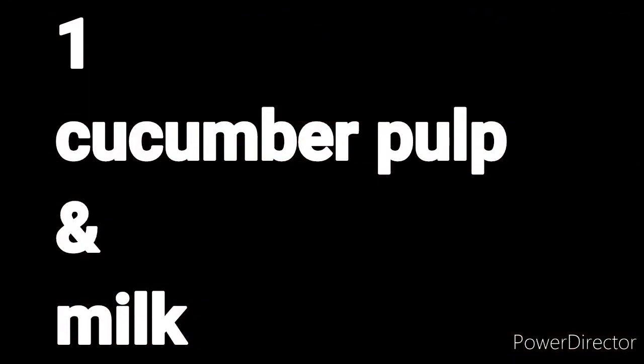So let's get started! This is the first pack: cucumber pulp and milk. We will mix them together and then apply it with our hands, because adding milk means it won't apply well with a brush.